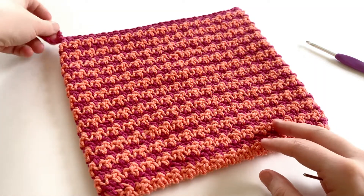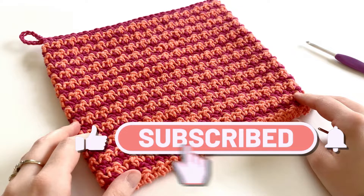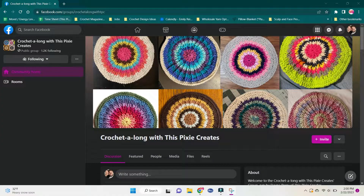I hope you guys enjoy this potholder. Let me know in the comments down below how yours turned out, and if you would like to share a picture, you can find the link to the Facebook Crochet Along group in the description box below. Have a wonderful day guys, and I will see you next time. Bye.